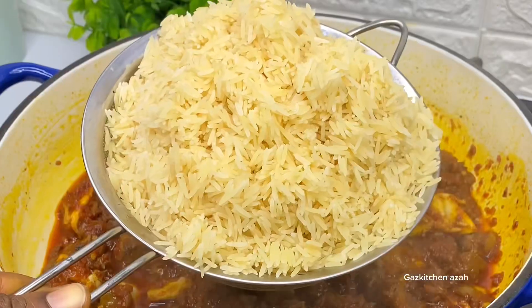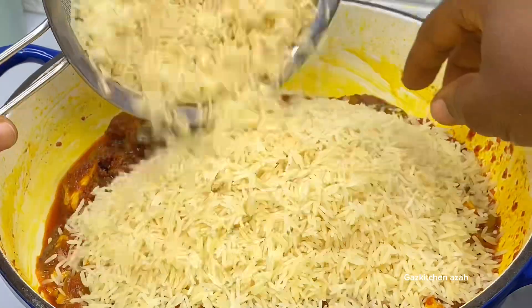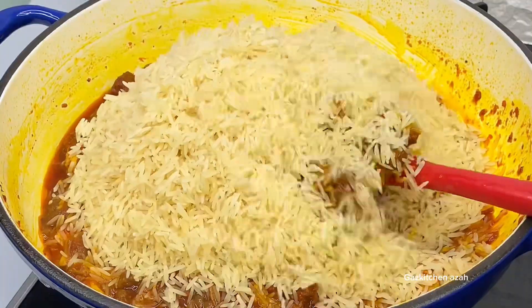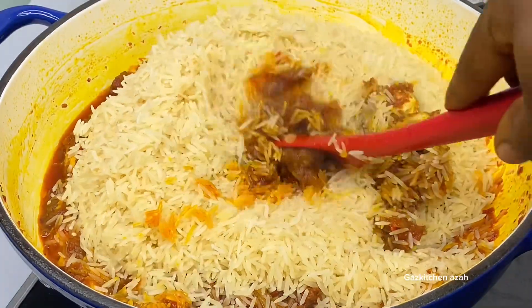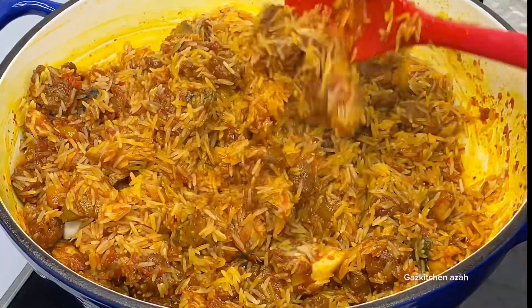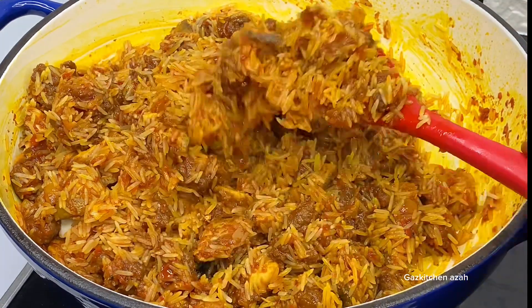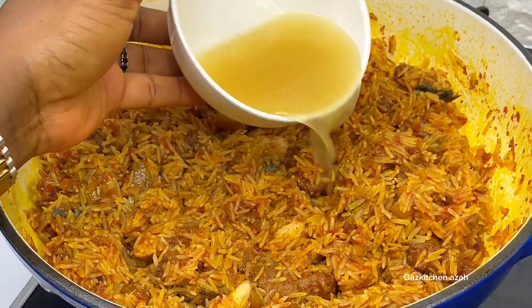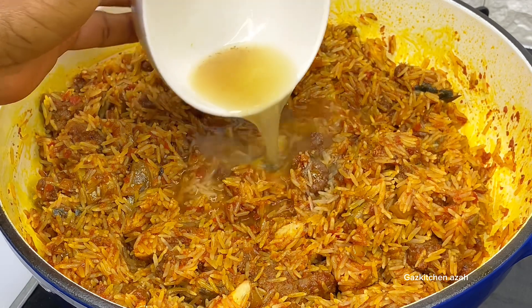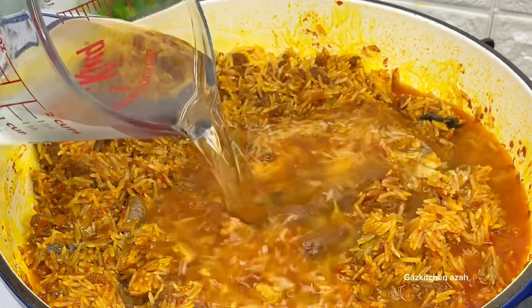I let it dry a bit more, then I bring in my washed basmati rice and put some inside the sauce. I gently mix everything together without water, letting the rice toast and fry a little in the sauce. I love the flavor this builds! Then I add the fish stock from steaming the fish, plus a little more water.